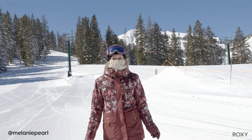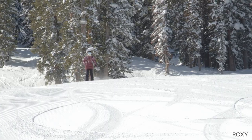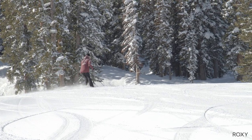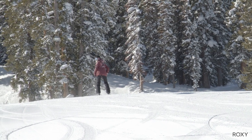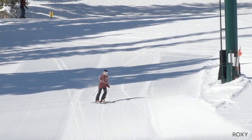Hi everyone, I'm Melanie Harding and today we're at Brighton Resort and I'm going to teach you how to ski switch. To ski switch, we're going to start by just doing a full 180 degree turn by putting your weight in your outside foot and flip around.